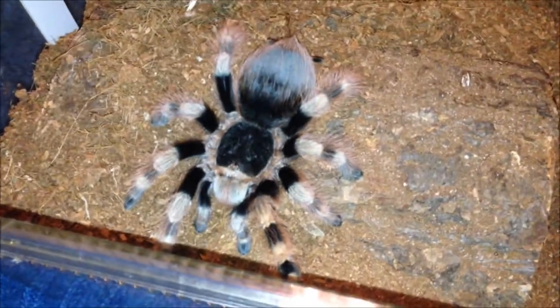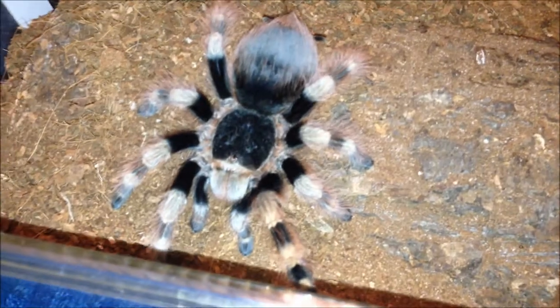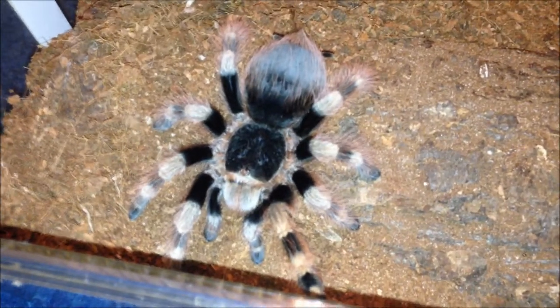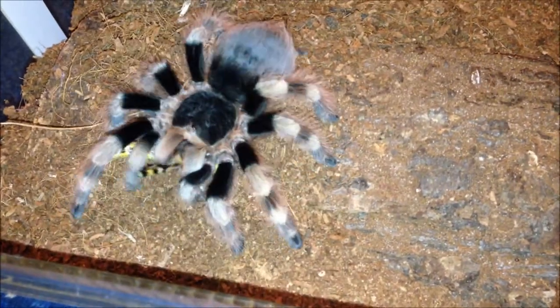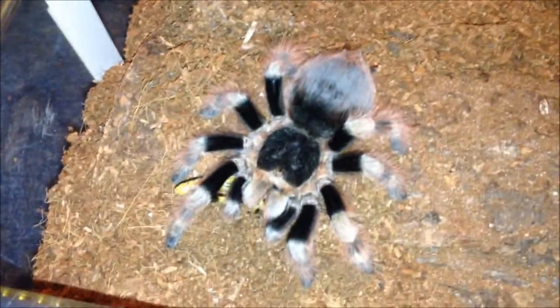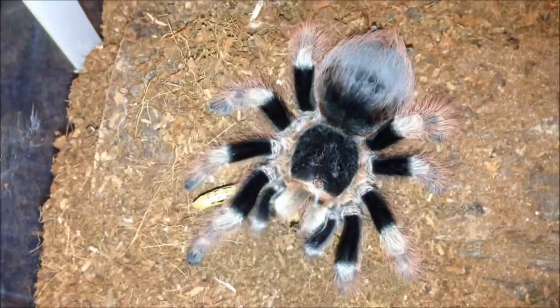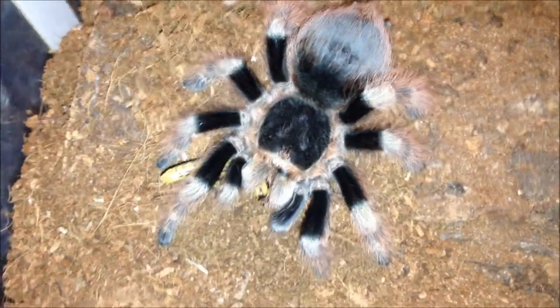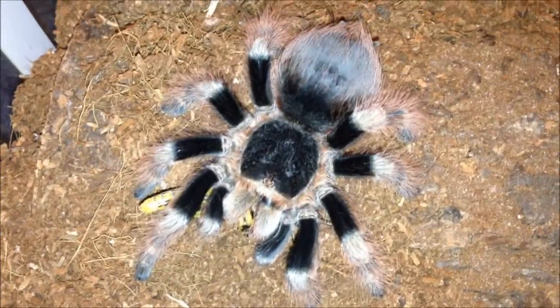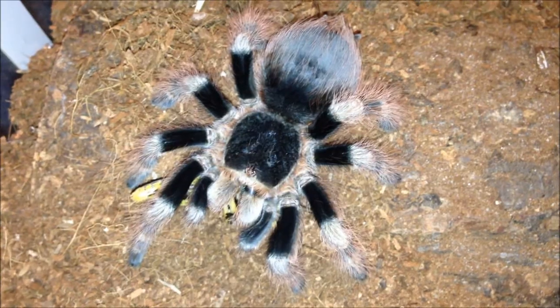This is my Nhandu coloratovillosus - looking absolutely awesome. Should be hungry. Yep, definitely hungry. She freshly moulted a couple of weeks ago - very velvety blacks and looking very fluffy. We'll leave it be and move on.